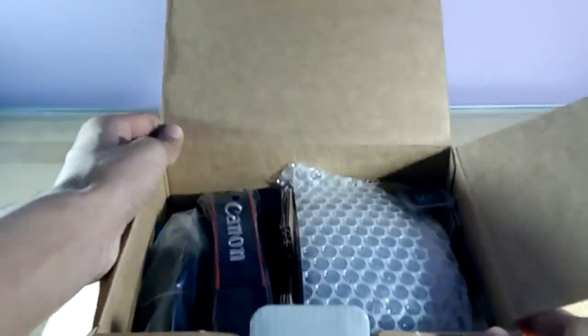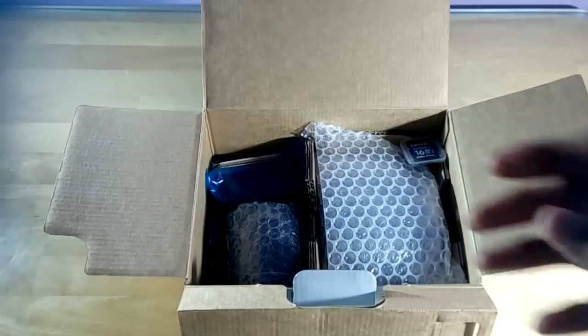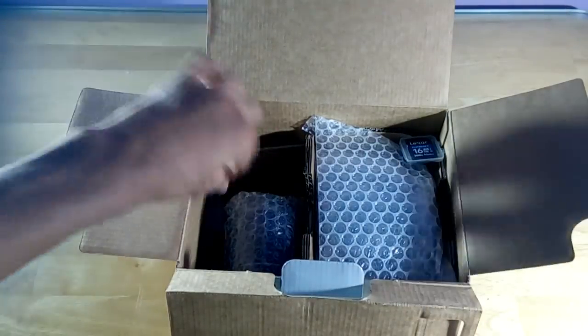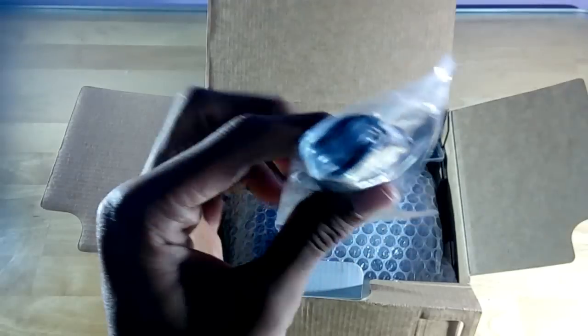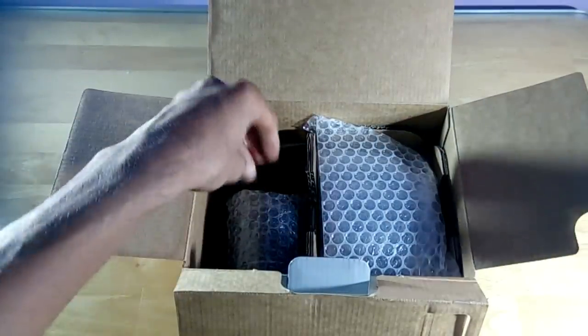Now let's open the main box. Here we have the Canon strap, made out of rough fiber. Then here we have the Indian plug and the Canon branded charger — you insert the plug into the charger. Next we have the USB data syncing and charging cable. And here we have the 16 GB SD card, which they have included as well.